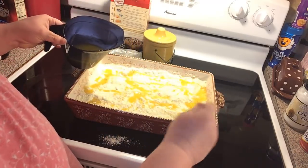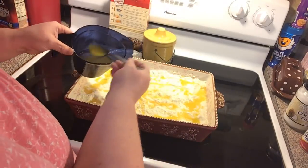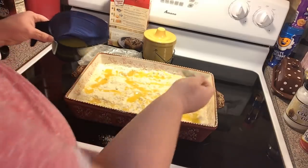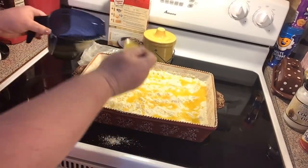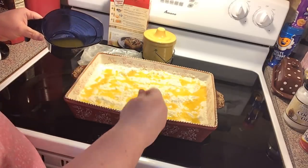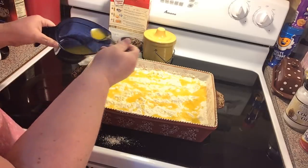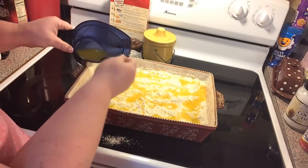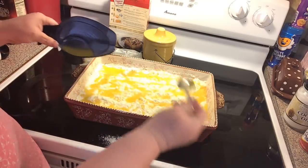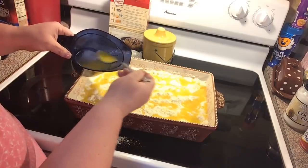You could use a white cake mix if you don't have yellow. We're just going to spread it out. If you're worried about the butter, just do one stick. But I found that a stick and a half makes it less dry and more flavorful. Make sure you get your corners.